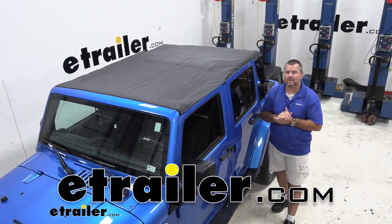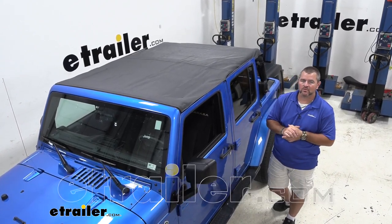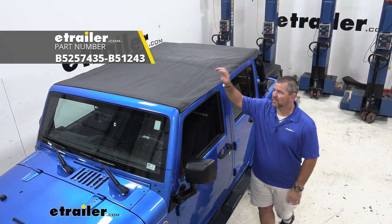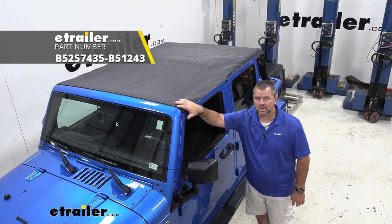Hey everyone, Shane here with echr.com. Today I have a 2015 Jeep Wrangler Unlimited, and I want to walk through how to install the best top, bikini top, and windshield channel.